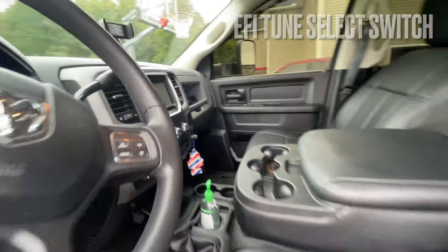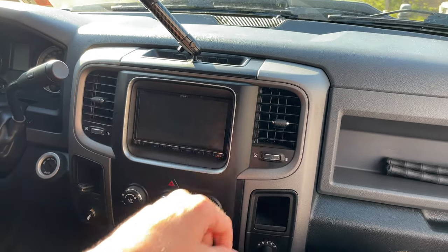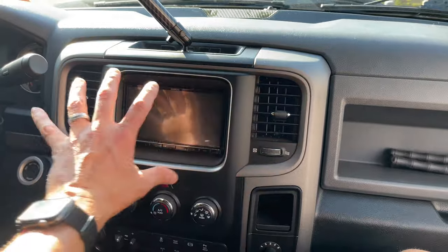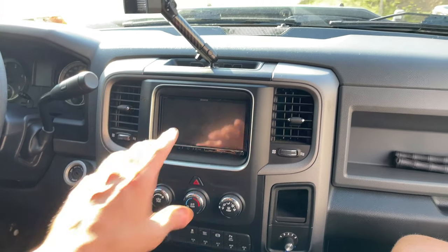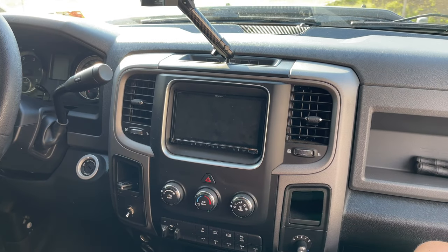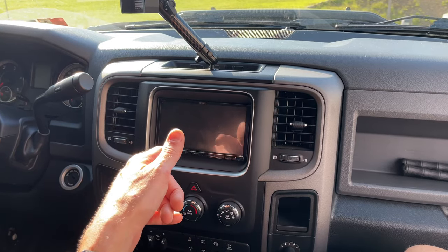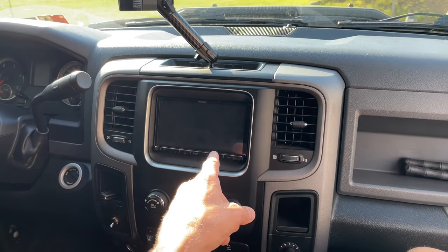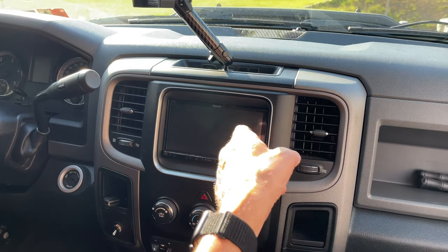I also have a tune switch on the dash for the engine tune. For the head unit, I went with the Kenwood DMX 907S from the Excelon series — a touchscreen with Bluetooth Apple CarPlay and Android Auto. What makes this one special is it does wireless Apple CarPlay — a lot of head units that advertise CarPlay still require you to plug in your phone, but this Kenwood is fully wireless.